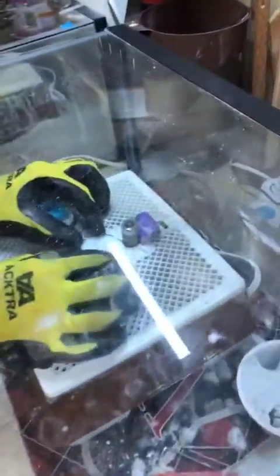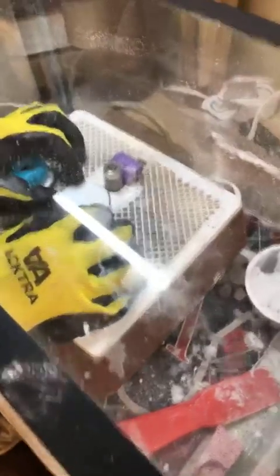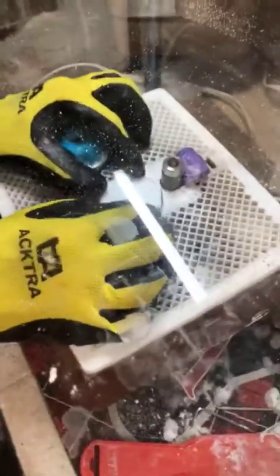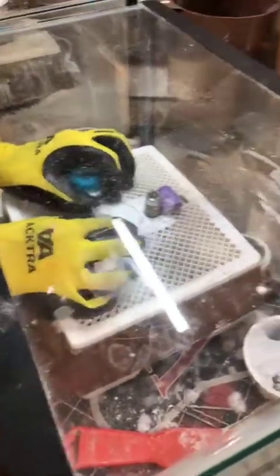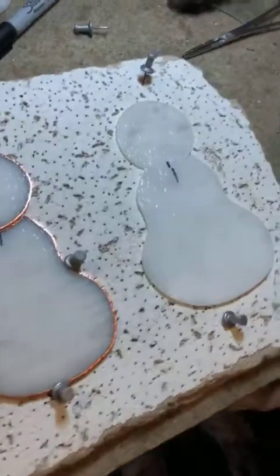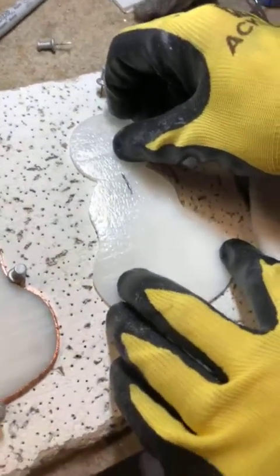We have two pieces that look pretty rough, so we come over to a grinder. It's got a diamond-crusted bit on it, and water is applied to it through a sponge. You can see we grind it until it looks smooth like that. We make a mark on it so that we know after we foil it where the body and the head match perfectly.